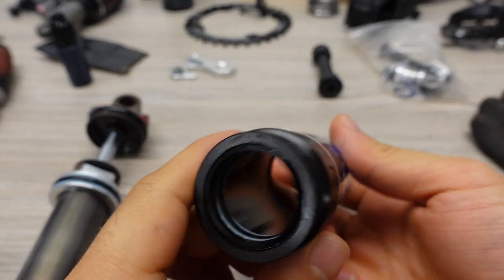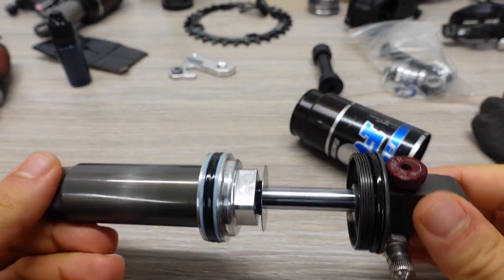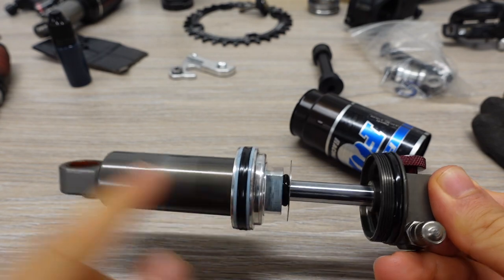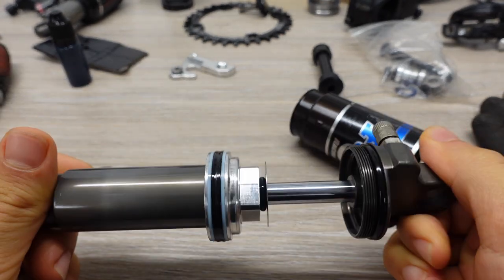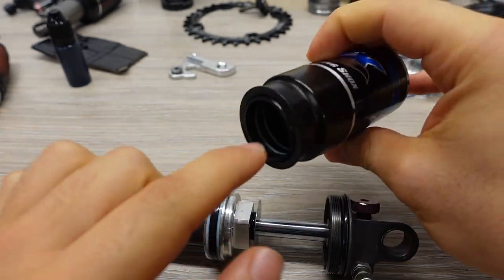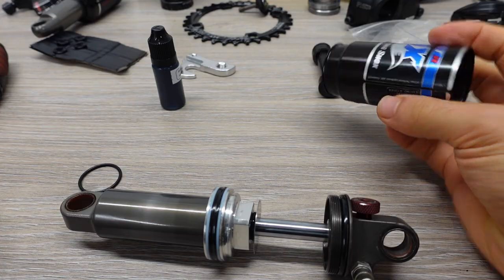Now we have everything pretty clean. The only thing left is I should put some fresh SRAM butter on the seals, both here and here, fill it up with fluid, and we're gonna be ready to put it back on the bike.